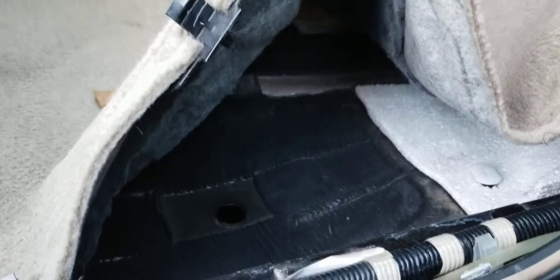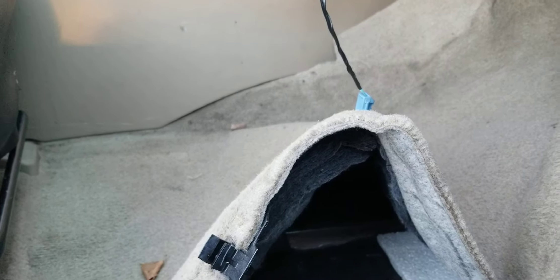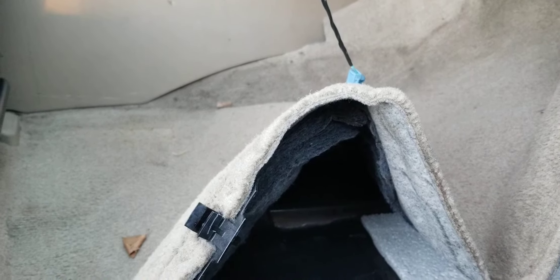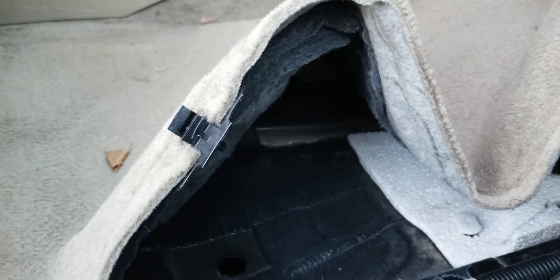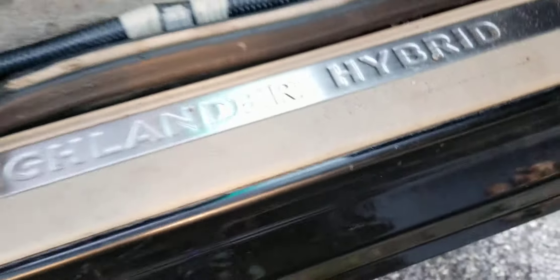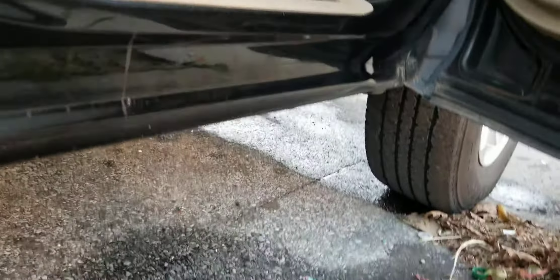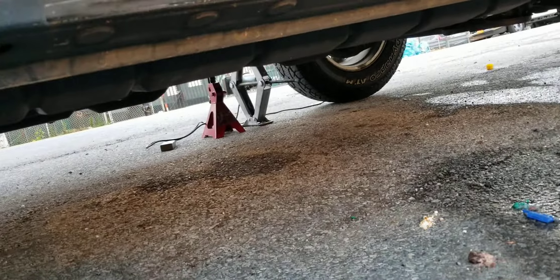I've had the AC on for about 10 minutes now — it should definitely be dripping somewhere. But look, it's not even wet. Maybe the previous owner dropped some water in here and it pooled around this area and wasn't able to get out. Even with an electric AC, this thing should definitely be dripping condensation. What you're seeing here is the pool of water that came out when I knocked out the low drain plug — that's oil. I don't actually see any condensation or dripping from the AC outside of that.